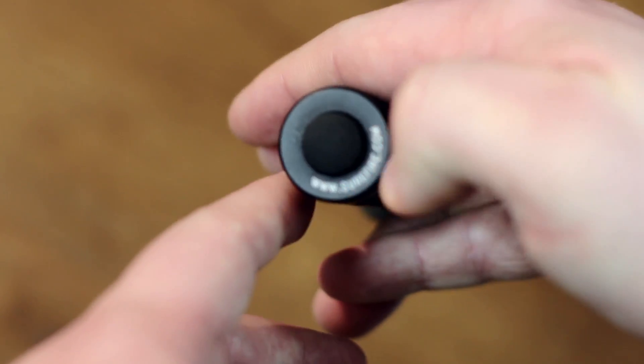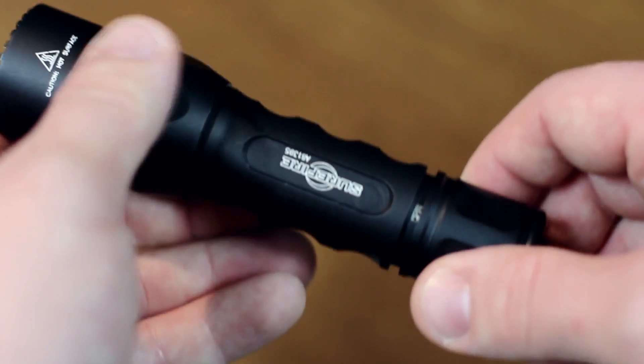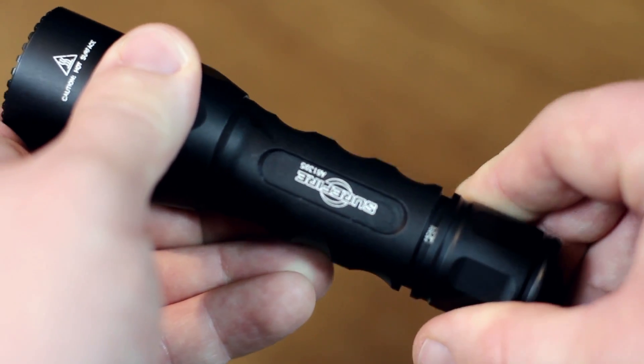Operating is fairly simple. Pressing the tail cap switch allows you to momentarily shine the light. If you need a constant light source, twist the tail cap instead. I'll show you how bright the torch is by turning off the lights in the room.